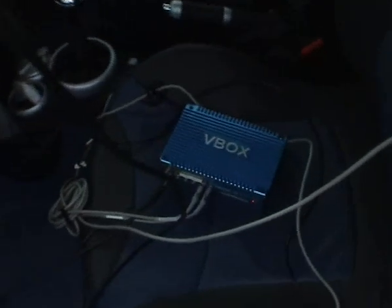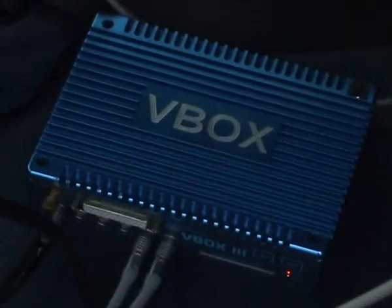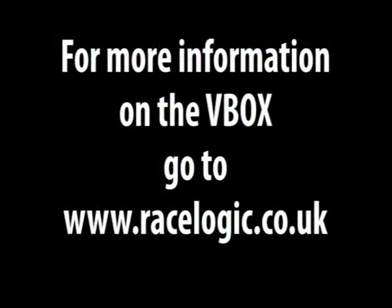So this is the V-Box system by RaceLogic. It's a GPS datalogger — 50Hz at 2cm accuracy, and it can run up to 100Hz update rate.